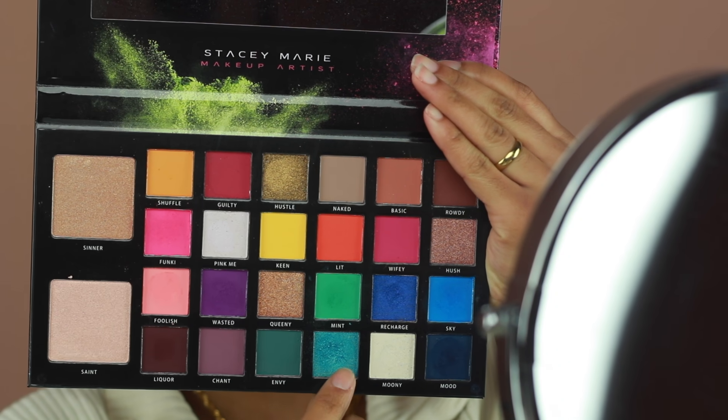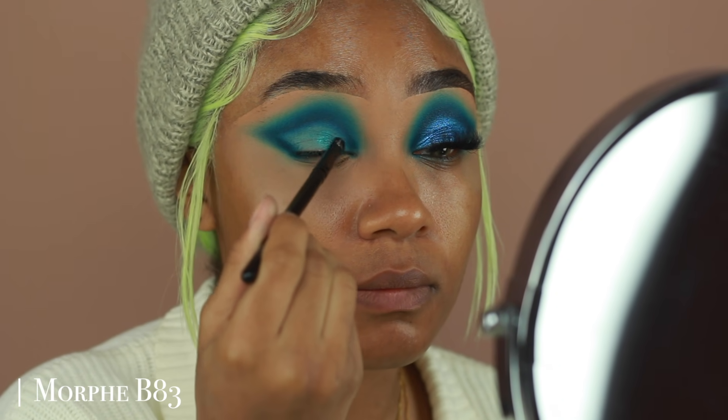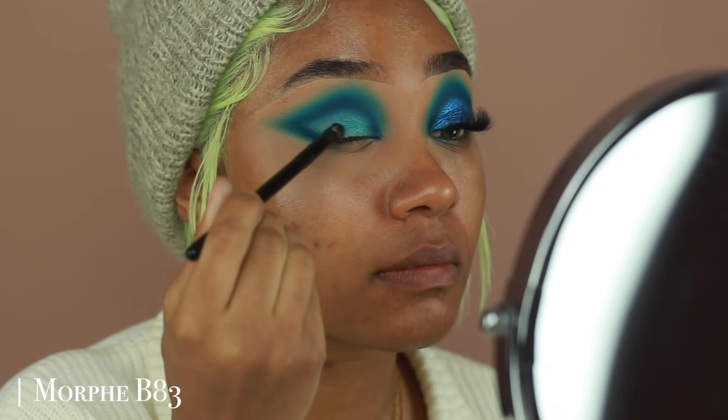Then to fill in that empty space, I'm going to go into the shade Breezy from the palette and apply that directly onto the lid.